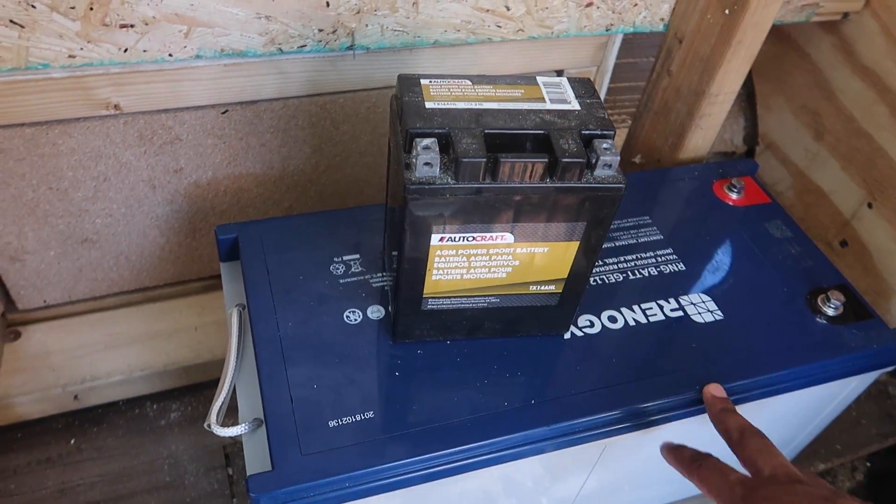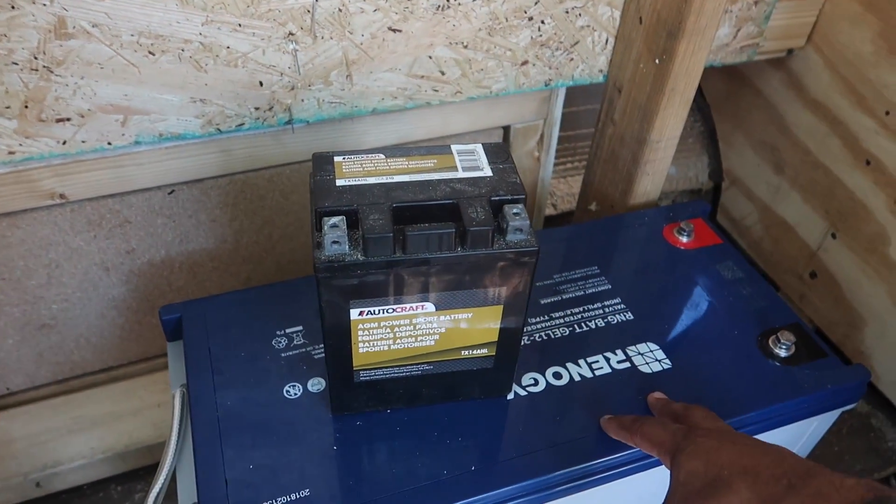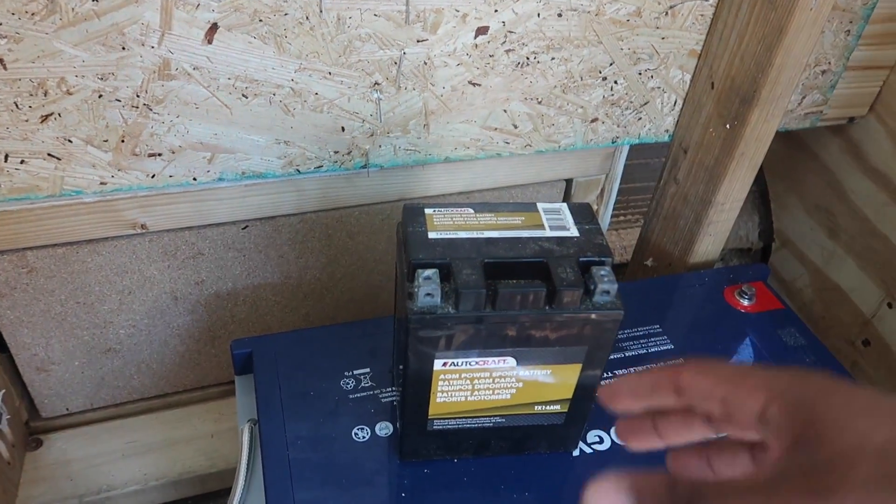Generally speaking, the more amp hours you have in your battery, the more electricity you will be able to use at any given time. And the more solar panels you use, the faster they will be able to charge those batteries. In my last van build, I only had one solar panel on the roof, and I wanted to add more charging capacity, so I hooked up the battery to the vehicle alternator as well. Also, if you wanted to add amp hours to your battery system, all you need to do is connect two different batteries together and add their amperage together.